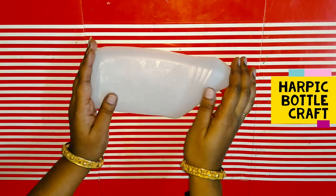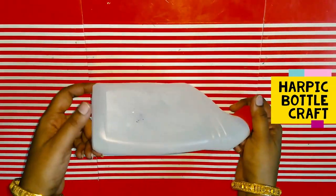Hello! Hi! Welcome to Nutto's Channel! Today we are going to craft a half-pick bottle.